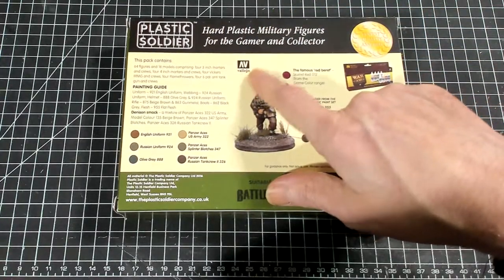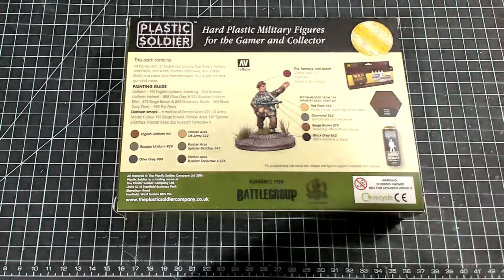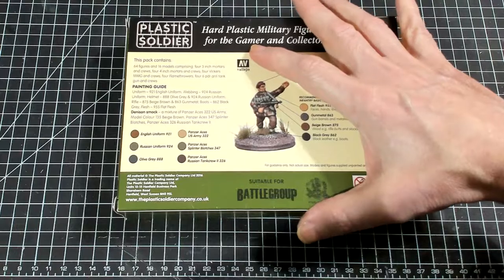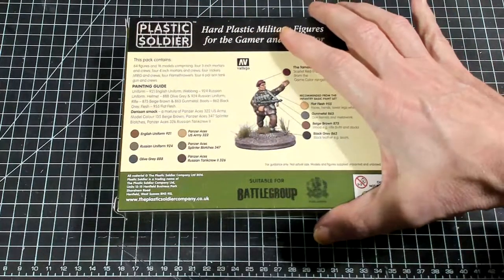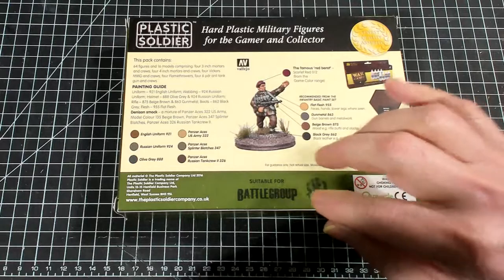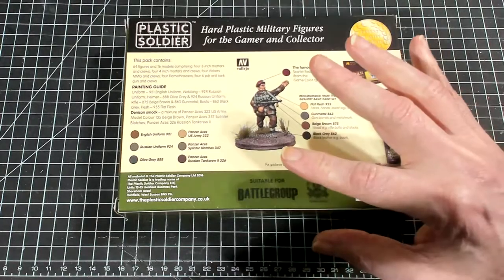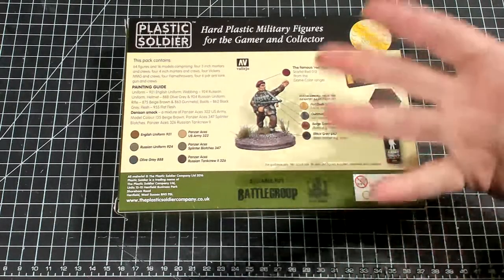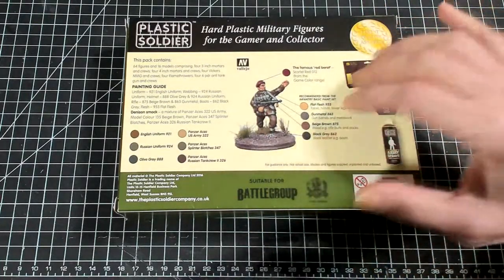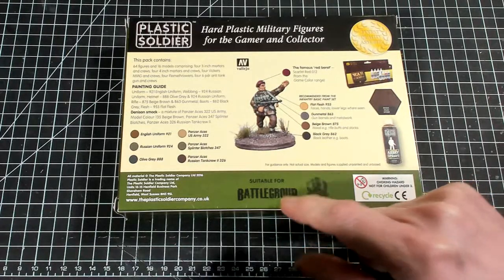They're in partnership, I believe, with Vallejo because they really tell you a lot about Vallejo. It also tells you if you use the Army Painter or Plastic Soldier primers, or if you get their paint sets, which ones to use. This box is one of many Plastic Soldier Company World War II boxes, and it's designed to be compatible with a rule set called Battle Group.